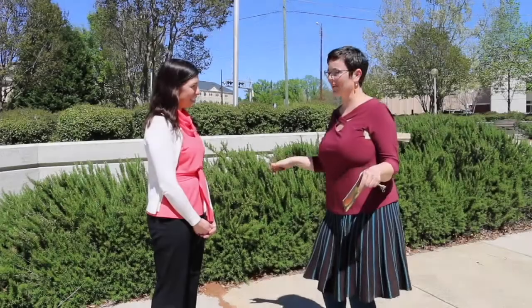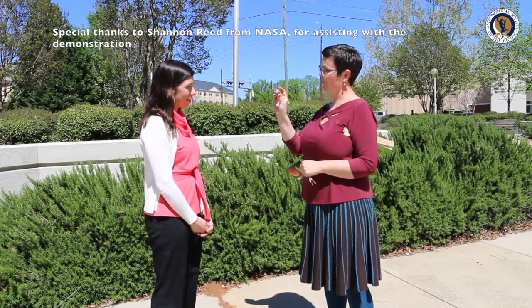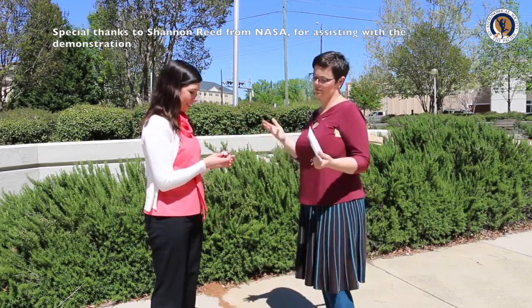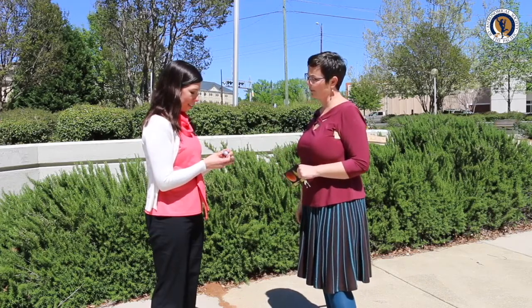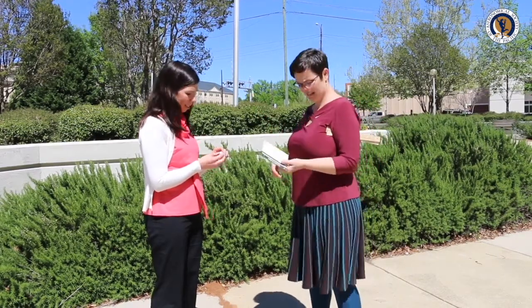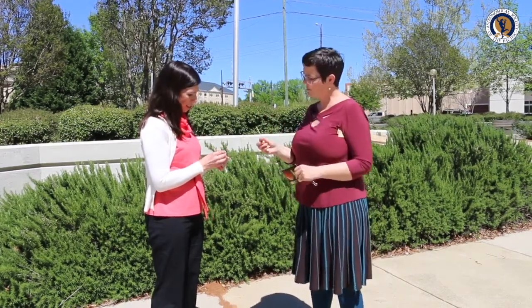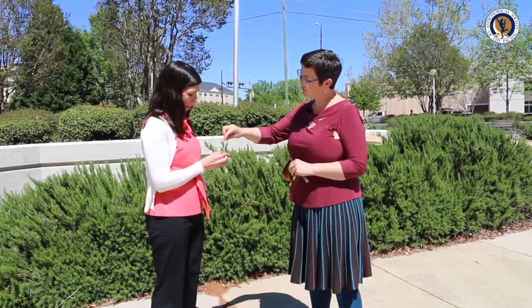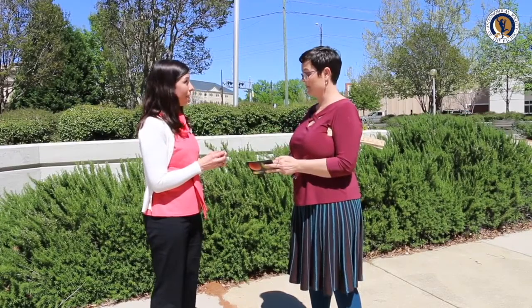So what if we took the earth and shrunk it down to the size of this small ball? How big do you think the moon would be compared to that one-inch earth? It turns out that the moon is about a quarter the diameter of the earth, so you could fit four moons across the earth if you lined them up in front.